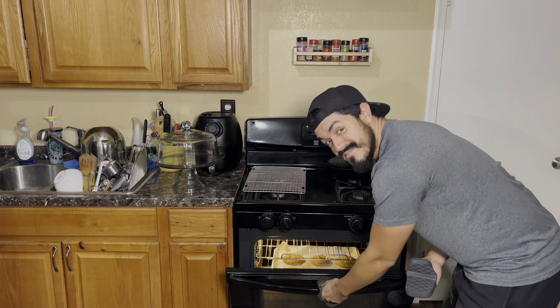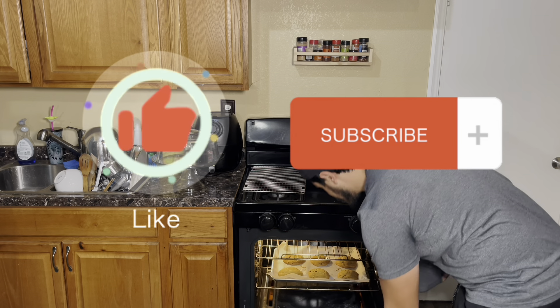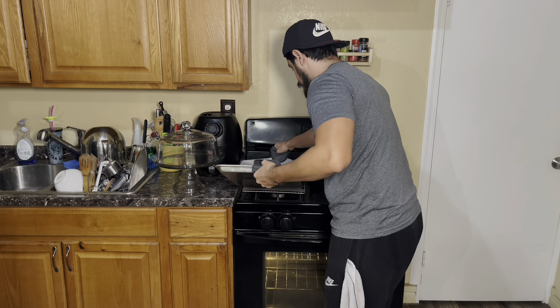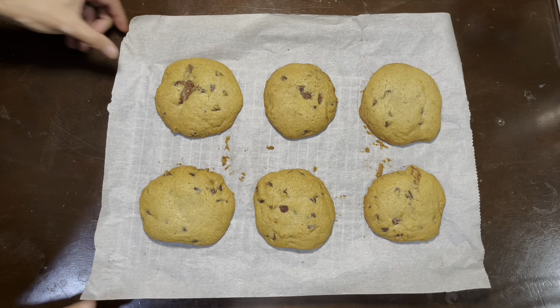You made it this far — thanks for sticking around. Don't forget to like and subscribe. You know the cookies are ready when they are golden brown around the sides. Let them cool on the cookie sheet for about 10 minutes, and enjoy.